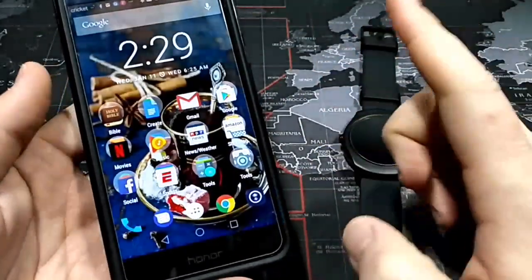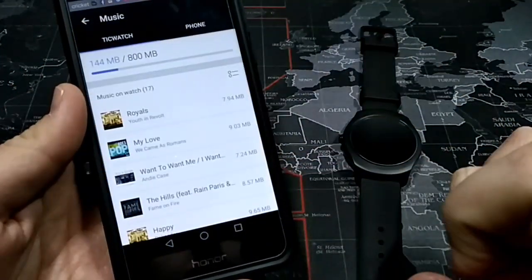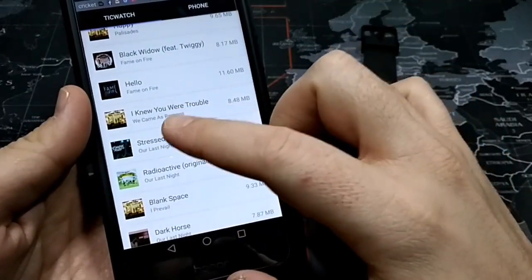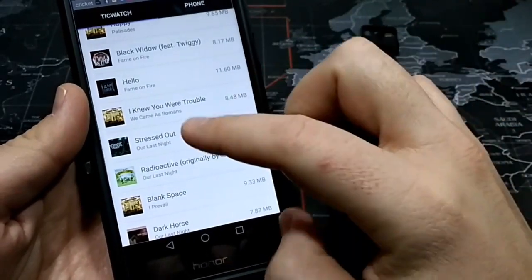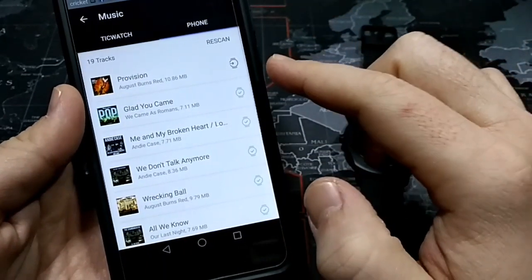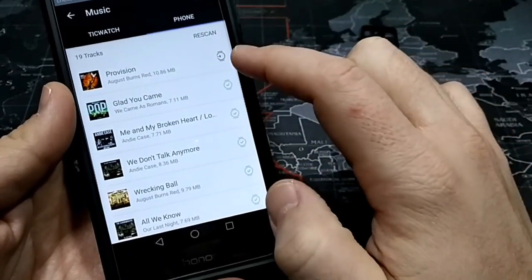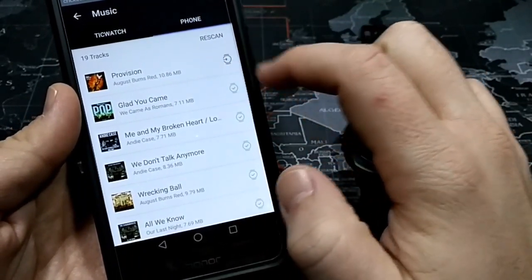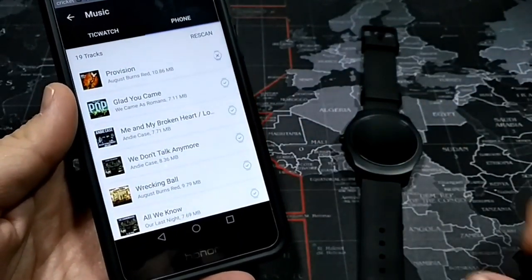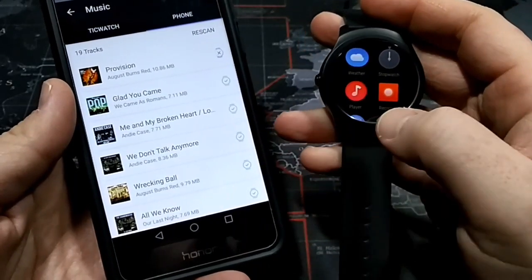Now I can come over here and jump into the TicWatch app. You can see I already downloaded some music and it's already been transferred to the TicWatch 2. I'm going to go into my phone up here, and you can see all those have been transferred. There's the one I just downloaded — ProVision by August Burns Red. I'm going to click this little watch icon and now it's transferring it over to the TicWatch 2.